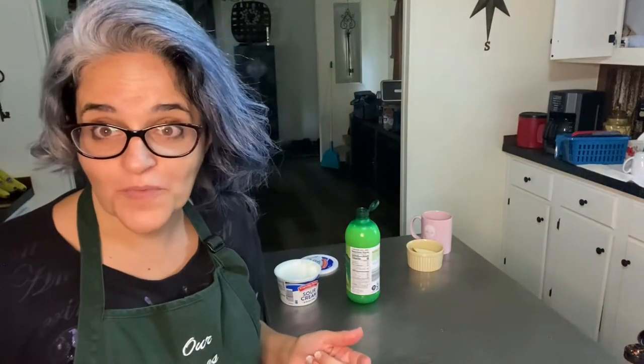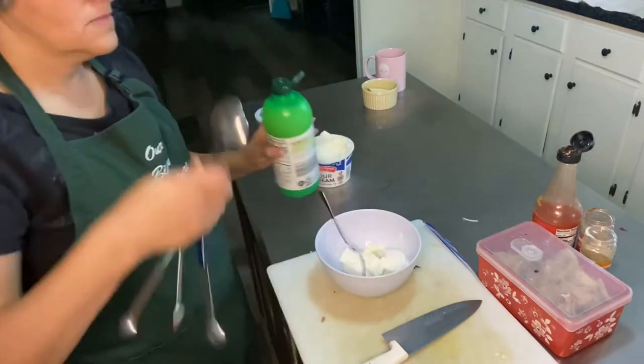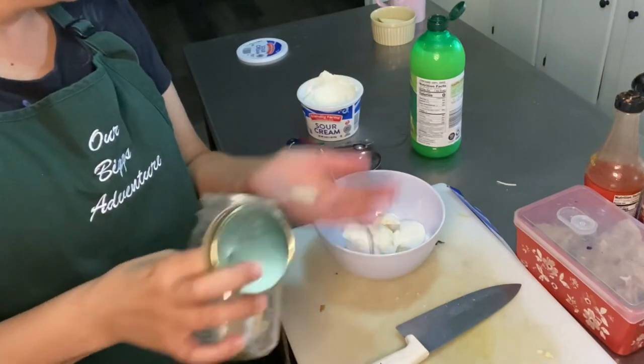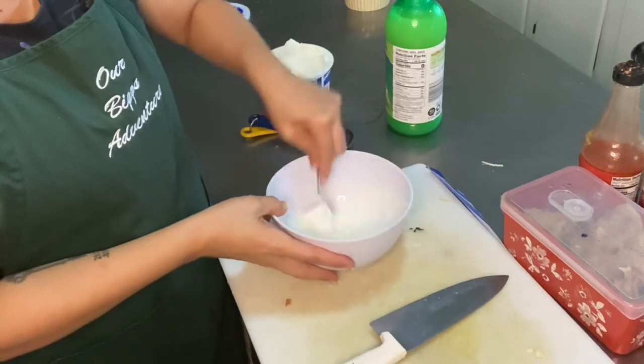Let's make a lime crema while we're here. I'm just going to put some sour cream in a bowl, about a tablespoon of lime juice, and I'm going to throw some garlic salt on top — just a little, not too much. Perfect.